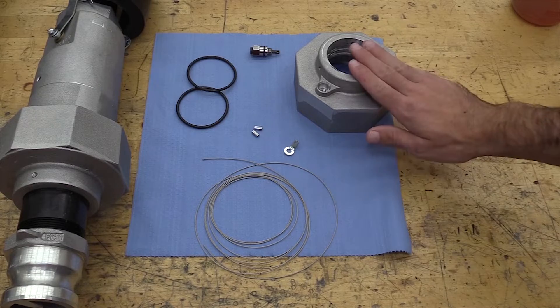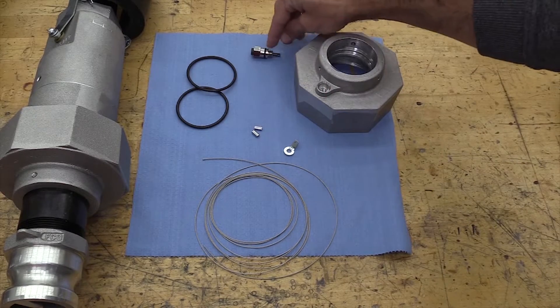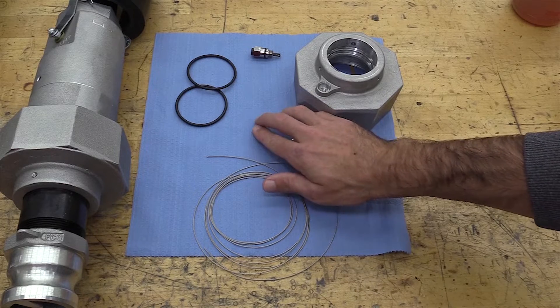When you receive your kit, you'll receive a collar with a plug hole, a plug with a gasket, two O-rings, cable, cable connector, and two crimps.